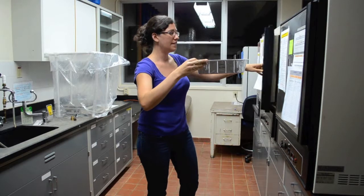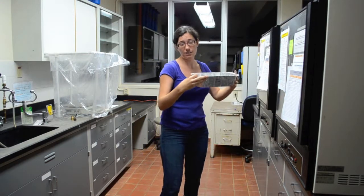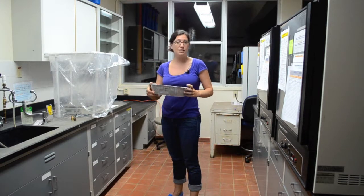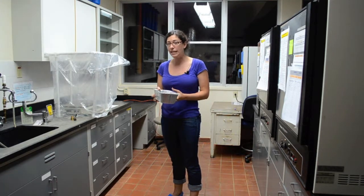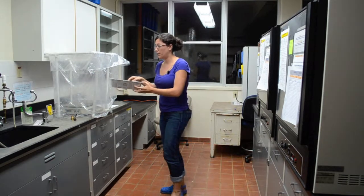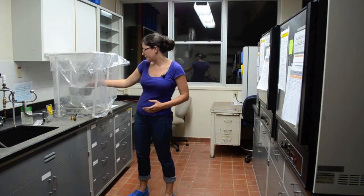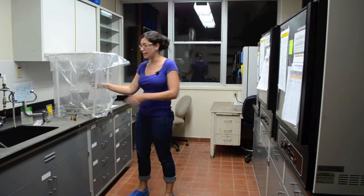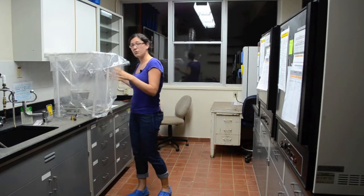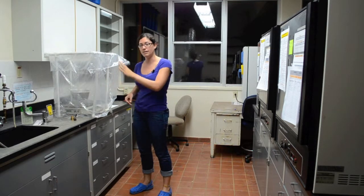We have a sample here — this is number 14-2. It was collected in the forest, it's been washed, it was in the drying cabinet for about a week, and then it came into the oven where it's already been for a couple of days. I'm going to put it on the scale, making sure the tray doesn't touch the walls. This structure is to prevent the air conditioning draft from blowing on the scale, because that could interfere with the weight reading.